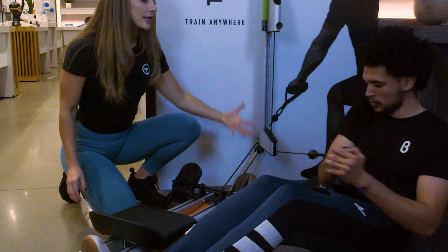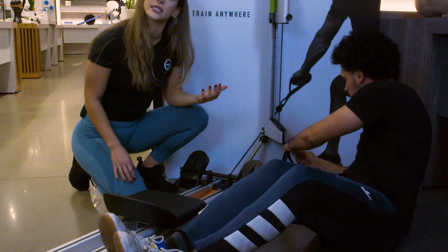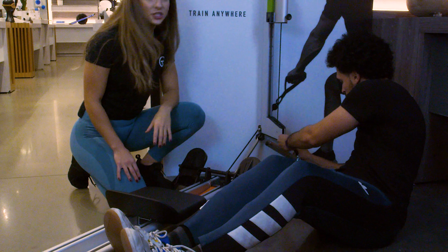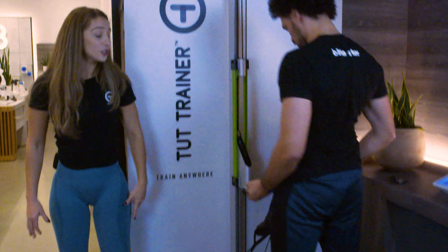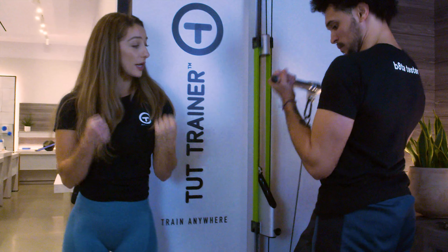We're also going to use another accessory piece at the base. If we unclip that D handle we're going to go through the straight bar, attaching that at the base. Standing and working through some bicep curls — feet together — just showing you one other exercise that we can do right here on the Tat Trainer.